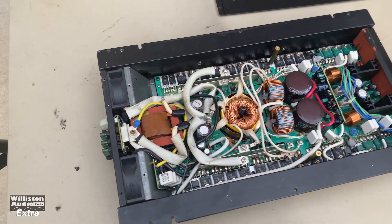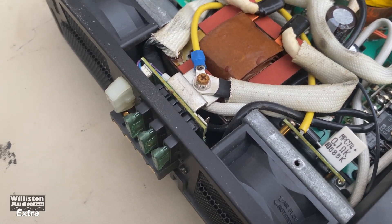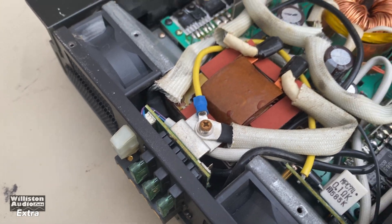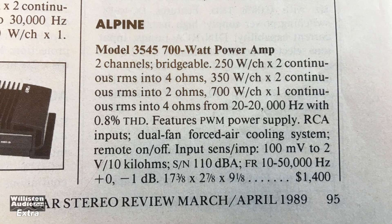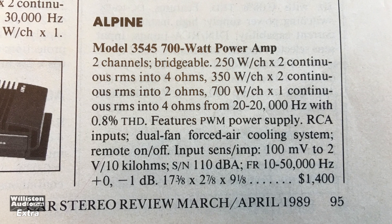It's rated 250 watts by 2 at 4 ohms, 350 by 2 at 2 ohms, and 700 watts bridged at 4 ohms. Here are the full specs — you can pause this if you want to see it better. This is from Car Stereo Review, March/April 1989.